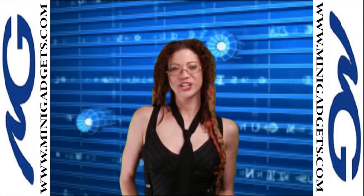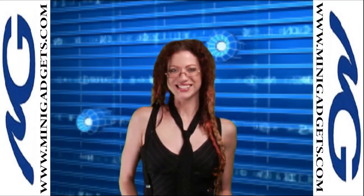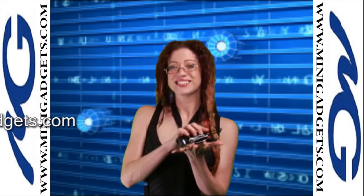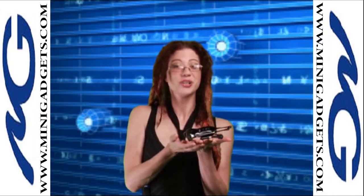Hi, I'm Abriel, your Hot For Gadgets Spy Consultant. This is our Sun DV640. Disguised as an MP3 player, it's a covert DVR.